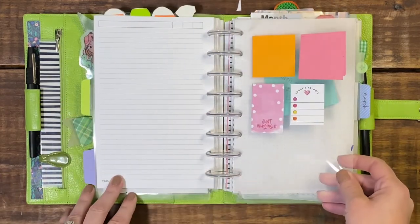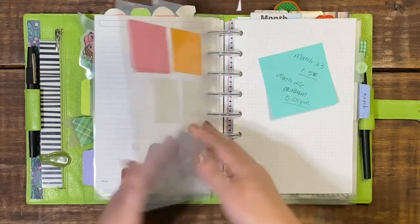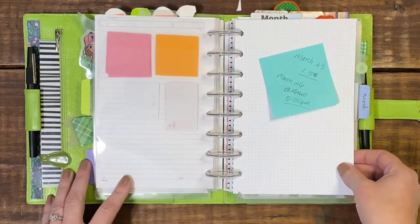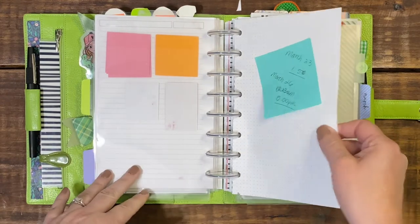I do have a tab for my stickies. This is for the empty stickies, and then behind it I normally put stickies that I've written on, just so I can remember — if I need to move them to a weekly, daily, or monthly, they're stuck right here.